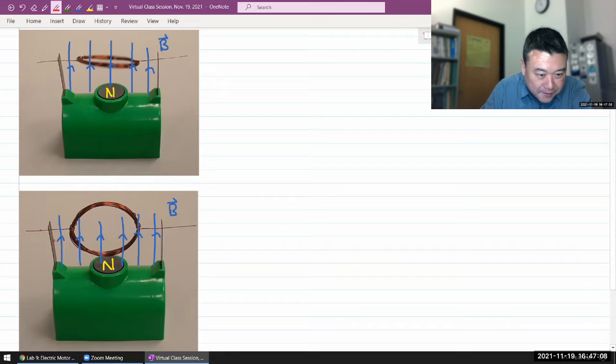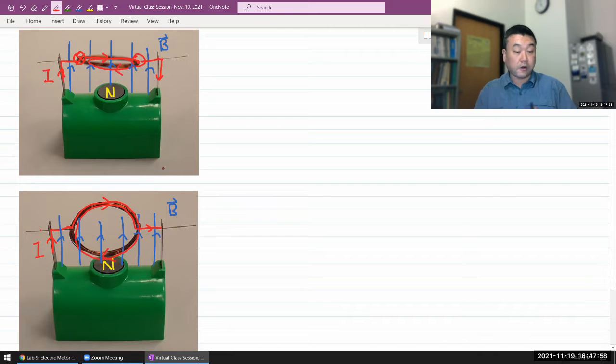Looking here, I have current coming in from here, flowing this way, making some loop, and eventually going out this way. On this end, the current is going into the page, goes around, and here it comes out of the page. So the direction of current on the far side is flowing one way, and the near side is flowing the other way. That's the arrangement for this motor.